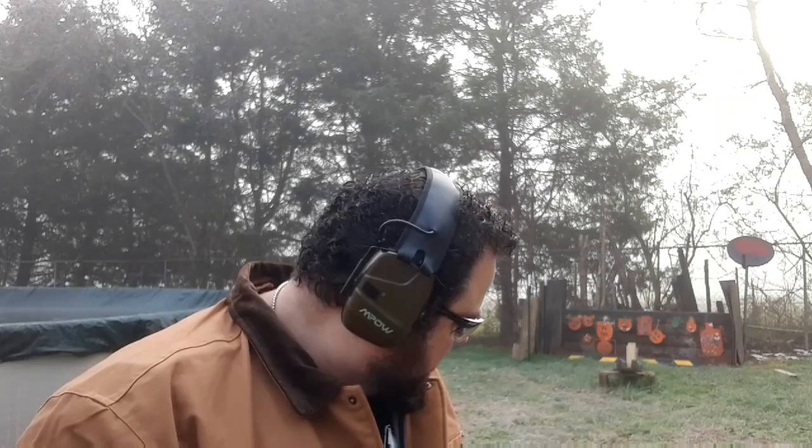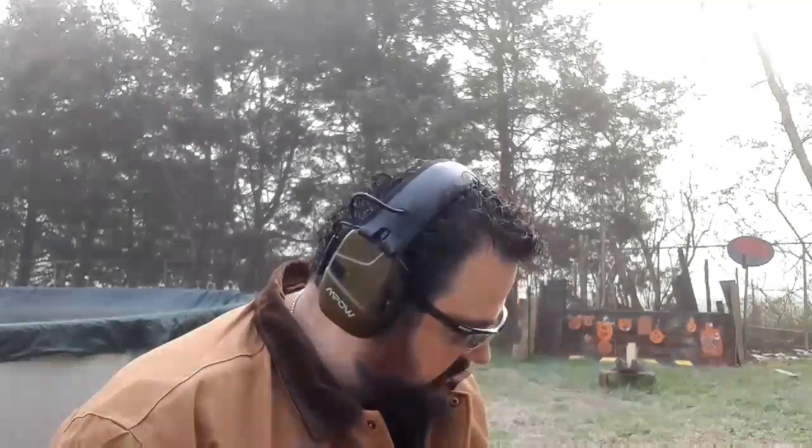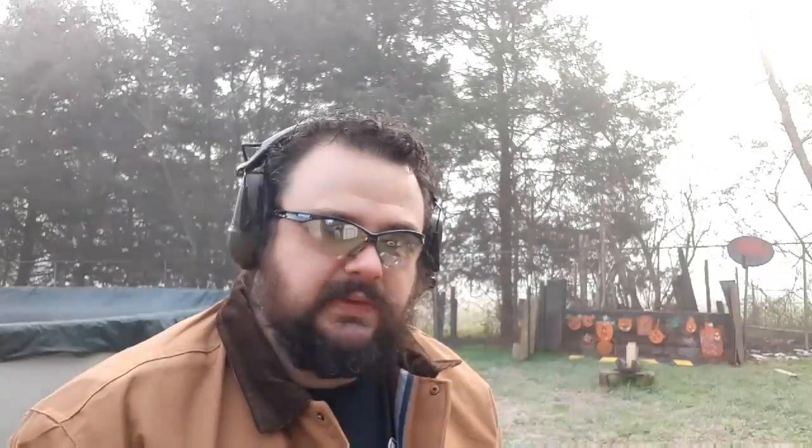I've got two of those ProMags loaded up — I think I squeezed 19 into one of them. And then I got two of the factory Glock magazines loaded up: one of them full, and one with five in it. I'll shoot those at the end to show you the Glock 44 functions just fine, even dirty, with the factory magazines.